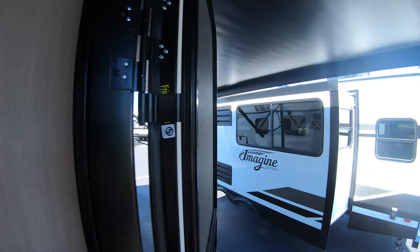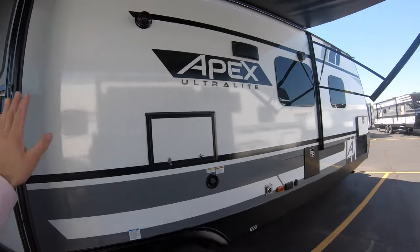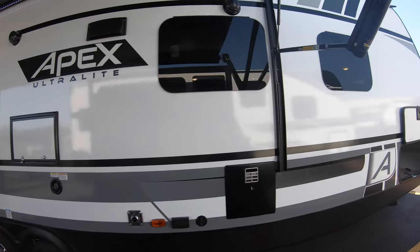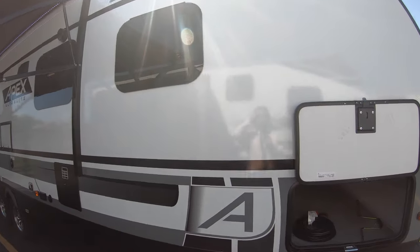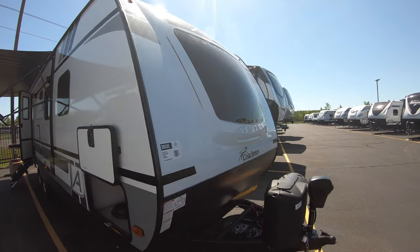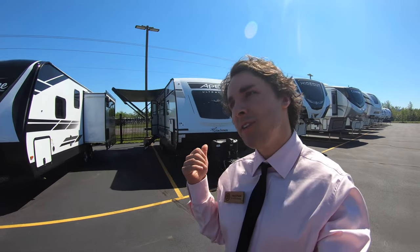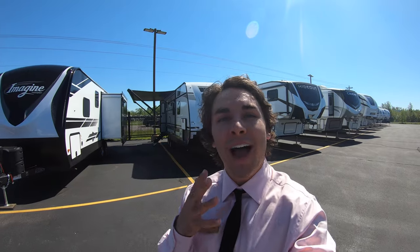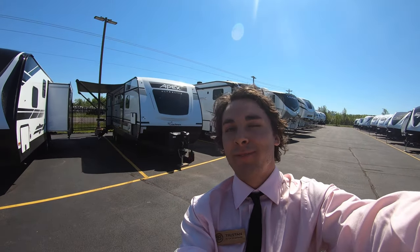Just walking out one last time to show you how clean and new this thing is — you can basically see my reflection right here. Nice fiberglass, solid stuff. Again, this is the new 2021 Apex Ultralight by Coachman. My name is Tristan Acheson. If you have any questions about this unit or any others, please call me at 507-923-5675 so I can walk you through one in person sometime soon. See ya!